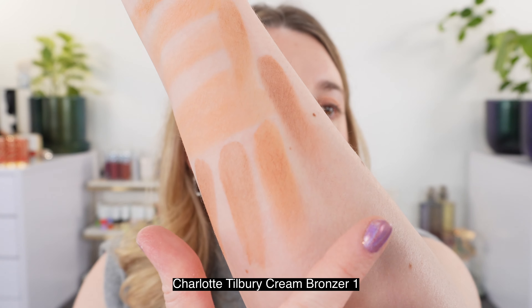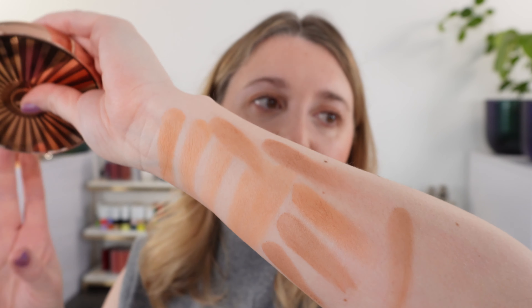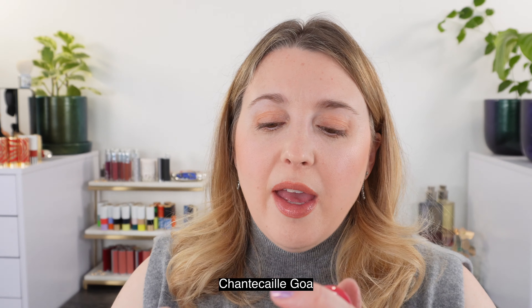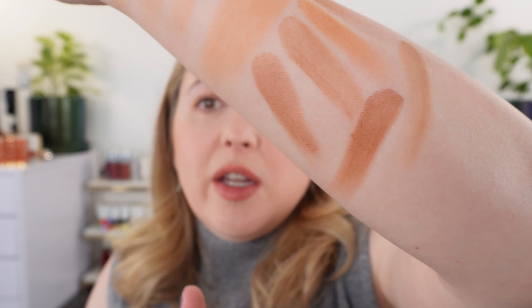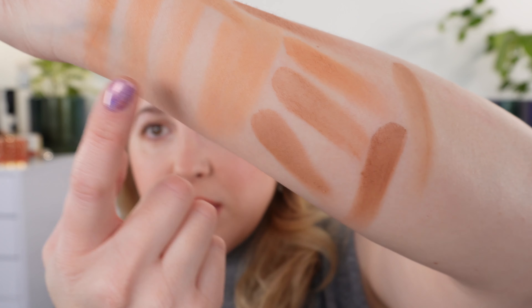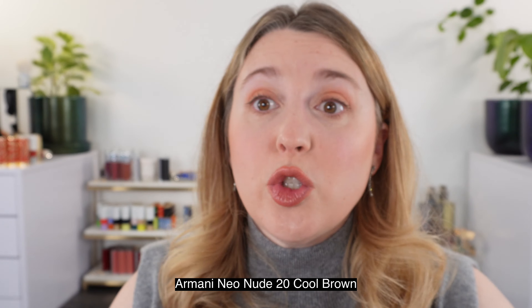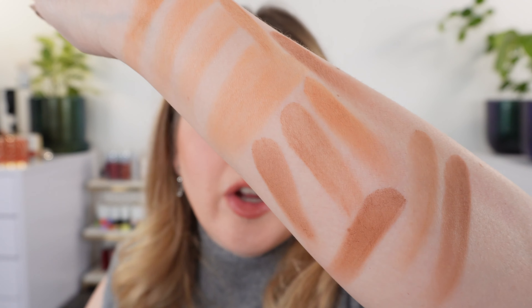Let's take a look at the Charlotte Tilbury cream bronzer — cooler and more brown, but it's still kind of a warmer brown, not a grayish brown. Last up we have the Chantecaille bronzer in Goa — a really deep bronzer especially for fair skin, but it can go on very beautifully if you buff it out. It has red undertones, and that's what this Hermes is missing for fair skin. Also here is the Armani Neo Nude in 20 — another cream product that's going to be cooler and more brown.